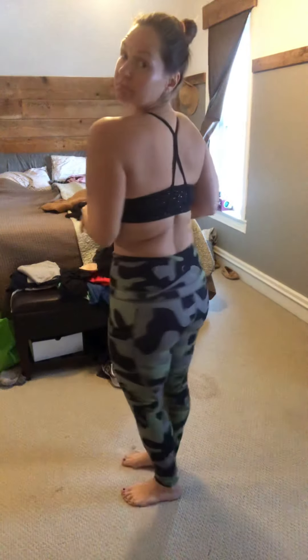Thin straps, not a lot of material — just a little bit of material. The band is about an inch wide at the bottom, so it's fitting nicely there. Just a nice, comfortable bra to wear. Have a good day!